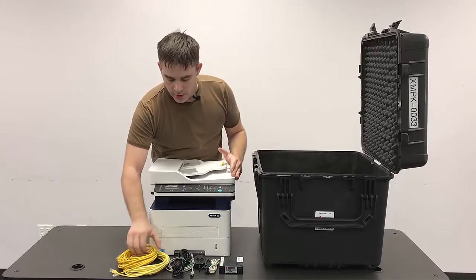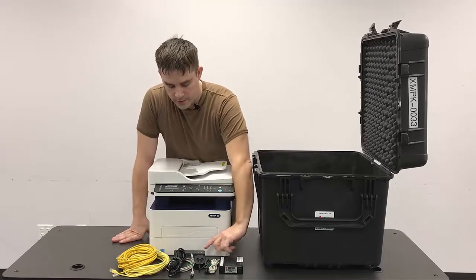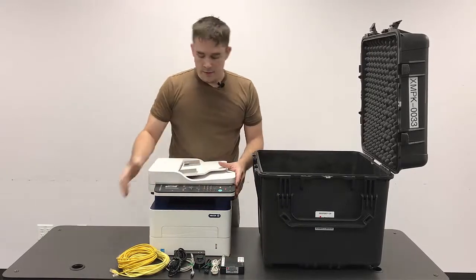So in this case we have our network cables, power cable, USB cable, and then there's the power supply for the ATA box and the phone cable. So we've got all of those gathered up.